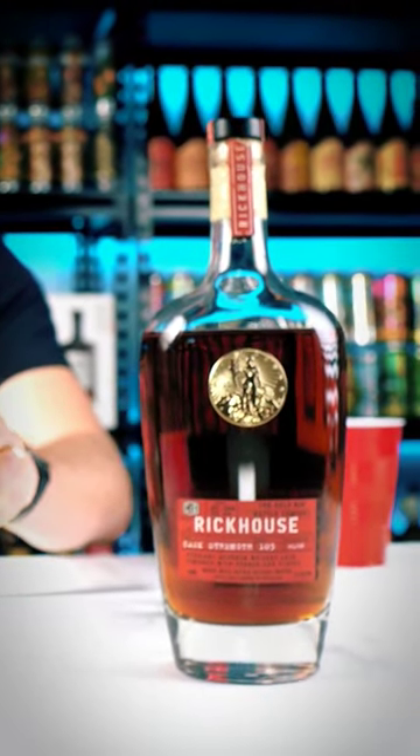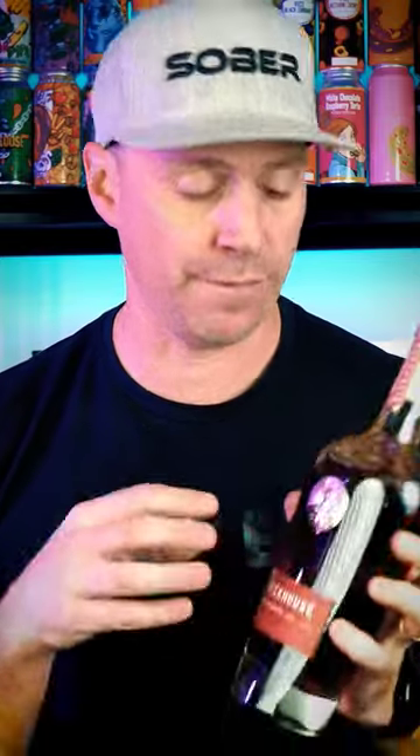This is just out of control and so over-the-top. There is no room for the actual spirit — there is so much smoke and so much oak. It's just out of control. Now, I'm not trashing it. This is just not for me, so this is a pass.